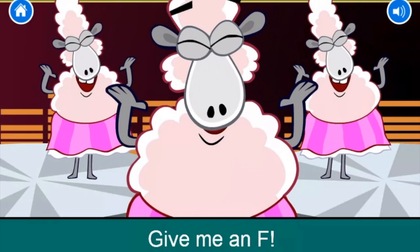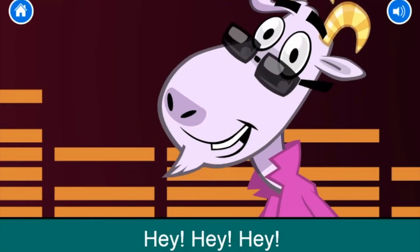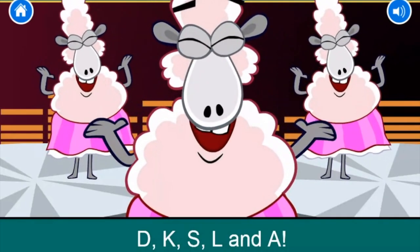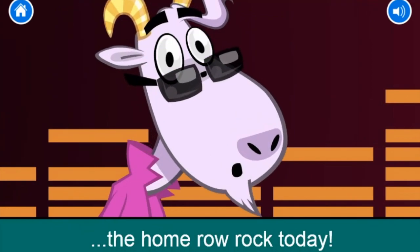Give me an F! Give me an F! Give me a J! Give me a J! Found the home row keys! Hey, hey, hey! We're gonna type F, G, H, and J. We're gonna type D, K, S, L, and A. We're gonna type, type, type the home row rock today!